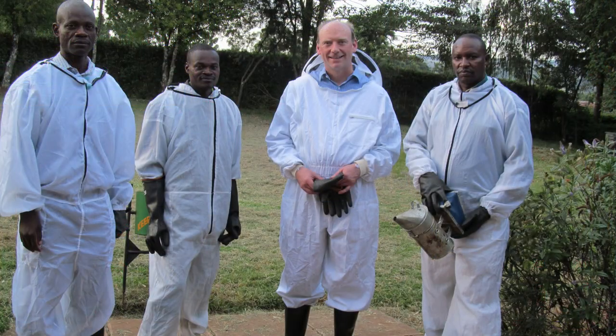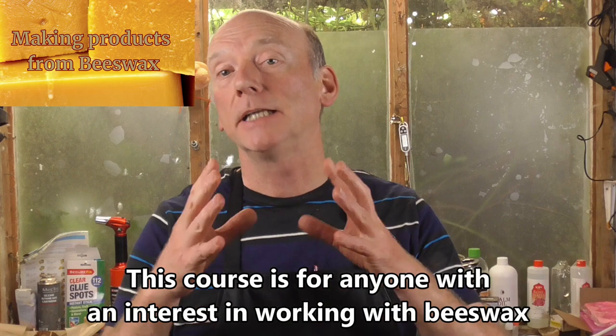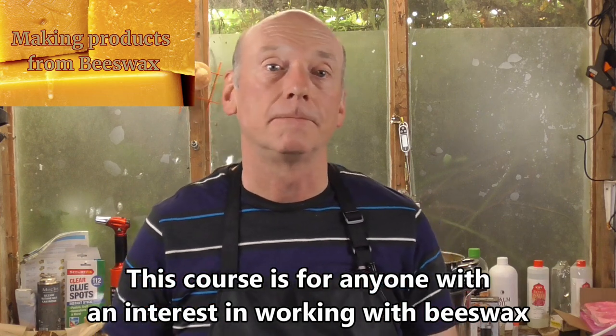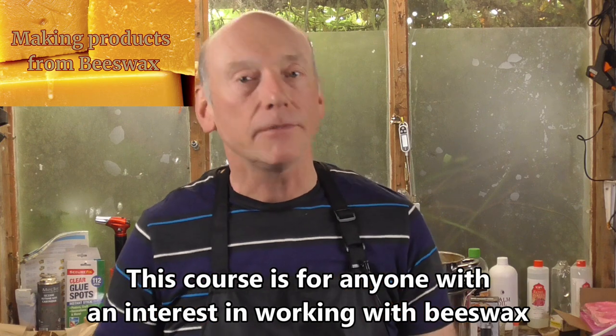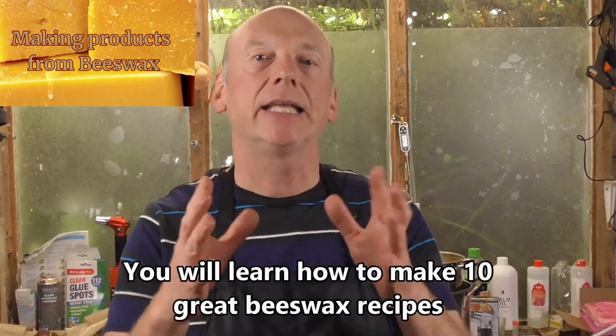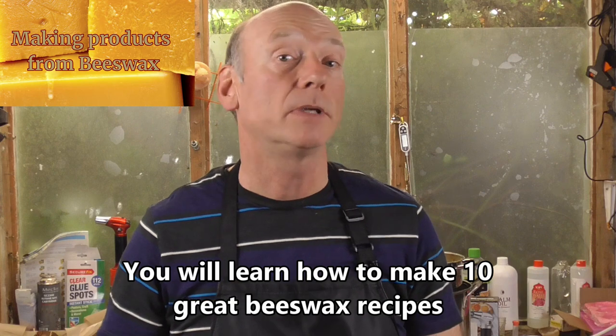I also have extensive experience working in beekeeping development, and I completed my PhD in beekeeping in 2012. At the end of this course, if you follow the steps and all the activities, you're going to have rendered your own beeswax and made 10 wonderful cosmetics and other household products using beeswax.